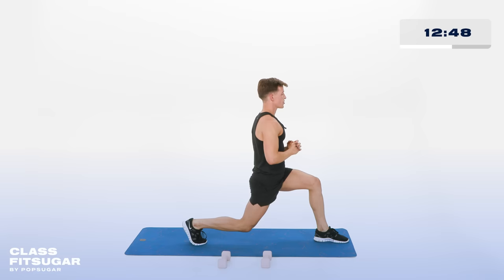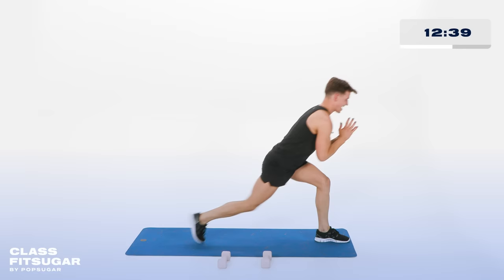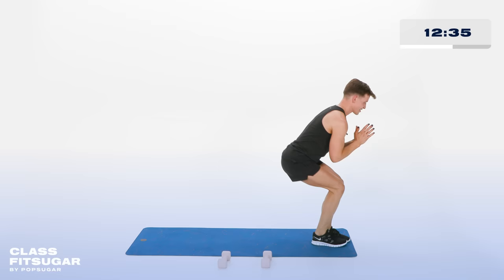Hold it there. Don't move. Now bring those feet together, stay low. Feet together, tap it back. Feet together, tap it back. I'm going to hate myself tomorrow. Let's go in and out. In and out. In 4, 3, 2. Hold it back right there.